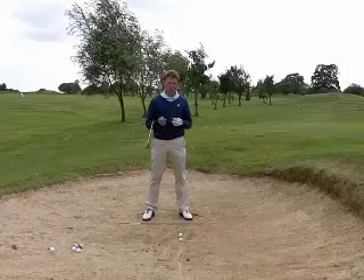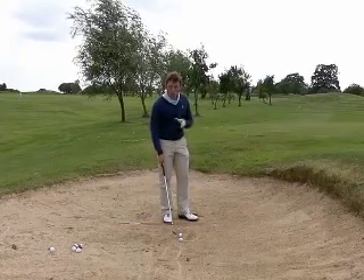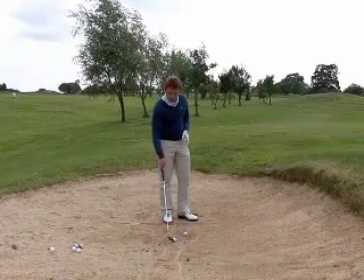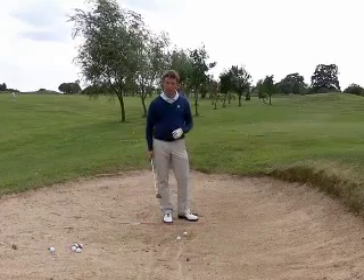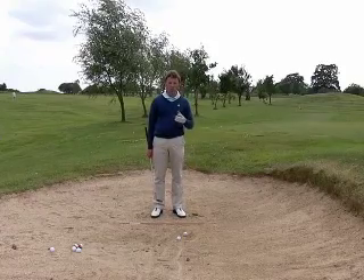When you're playing bunker shots, one of the most important things you'll have to do is assess the lie of the ball. So I've got two shots here. The first golf ball I would say is lying nice. The second golf ball is just down a little bit — only a little bit down — but it's enough to make me think about changing the way I play the shot.